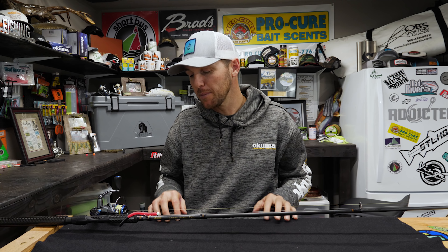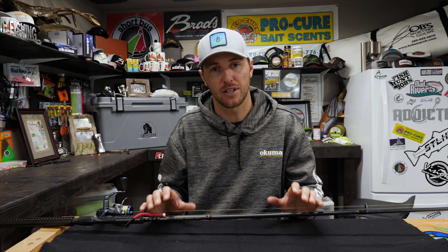Hey guys, this is Cameron with Addicted Fishing and Gone Catching Guide Service, and in this tutorial we're going to be explaining what makes a good steelhead float rod.